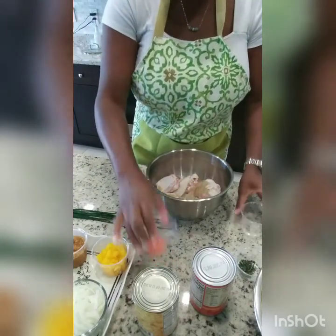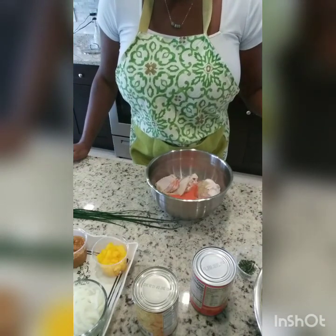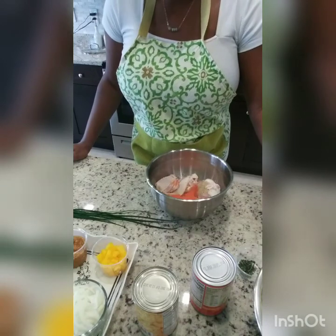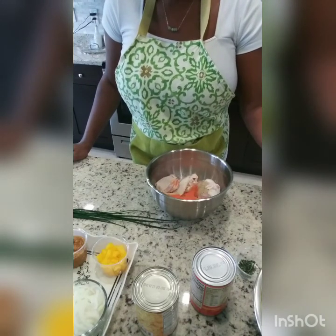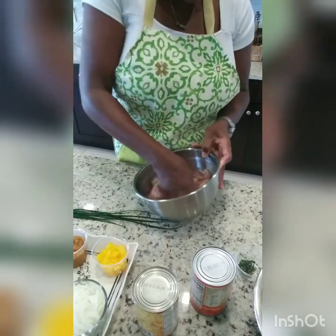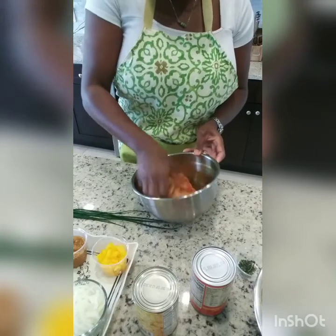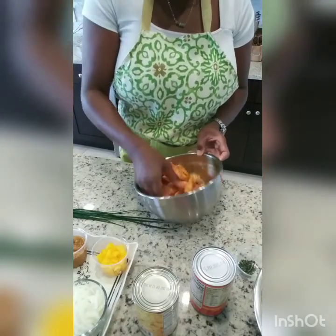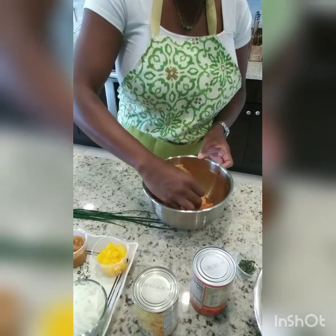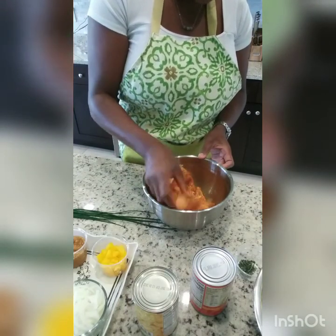I'm going to add the all-purpose seasoning and the sazon. Now if you have to watch your sodium intake, make sure you're paying attention to how much sodium you use, because the all-purpose seasoning already has sodium, and so does sazon. You can use a seasoning that doesn't have the extra sodium in it. I'm going to mix all this around just to make sure all the seasoning is on my chicken. Once my oil warms up, I'm going to add the curry seasoning to the oil and let that bubble up for about a minute, then I'm going to brown my chicken. You want to have a nice color on it — I want to make sure the skin part goes down first so it gets a nice sear.